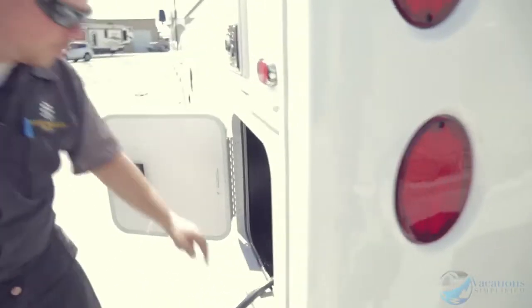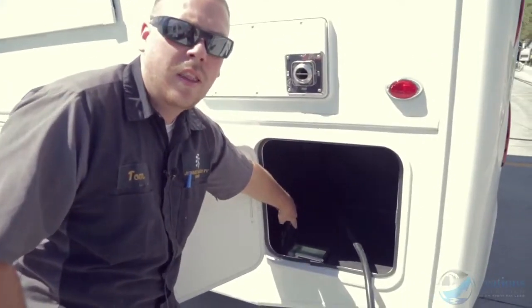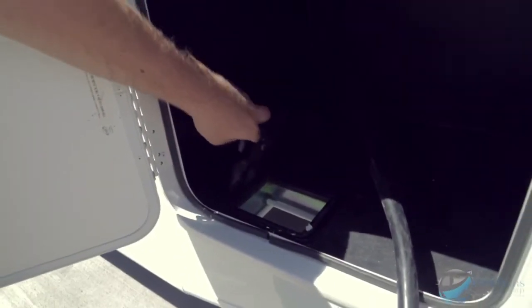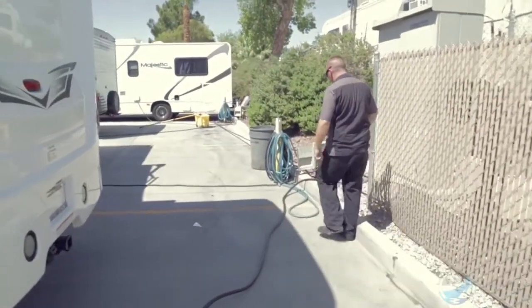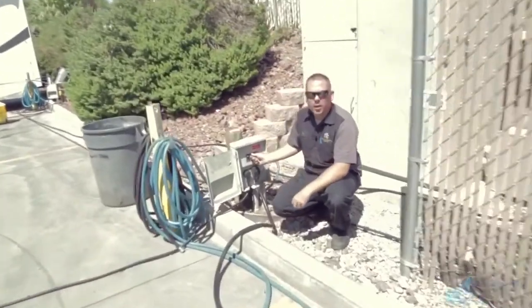Right over here is your power cord. Pull it out and feed it through this little hatch, then close the door. Run it right over to where your power is — the box is right over here. Plug it in and make sure the breaker is turned on. When the breaker's up it's on, when it's down the breaker's off.